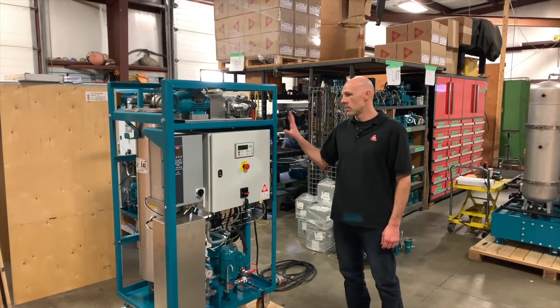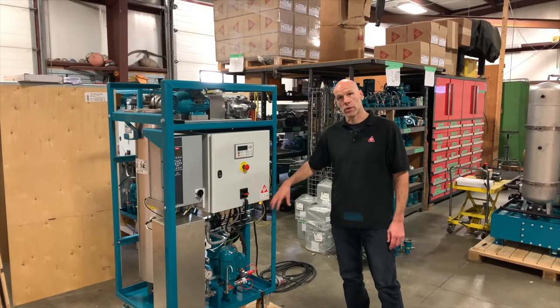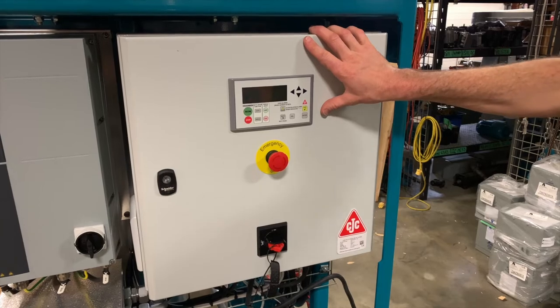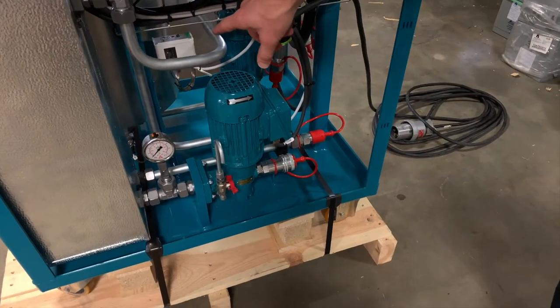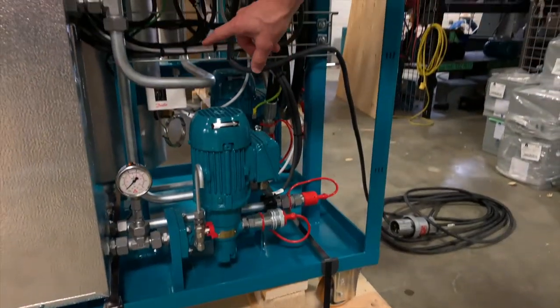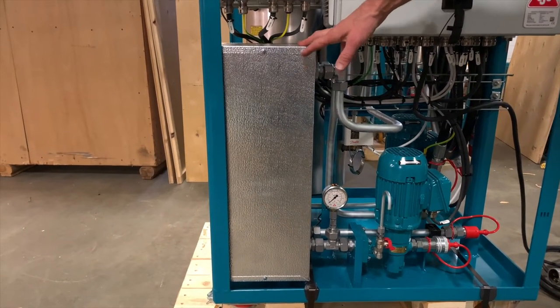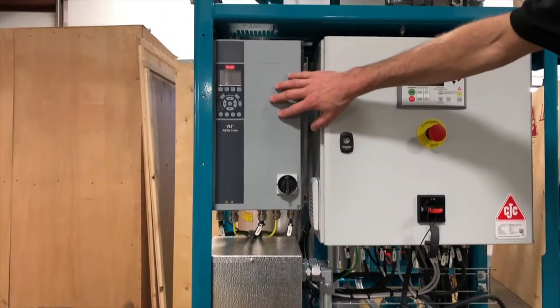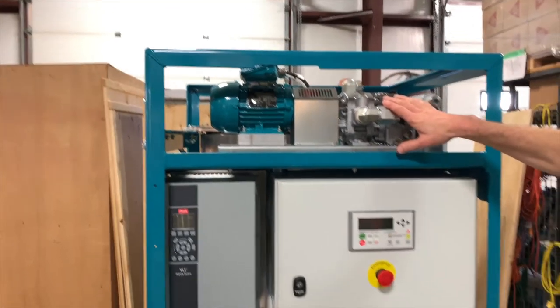I'm going to talk you through the main system components, and then I'll show you the flow path that the oil takes through the system. Starting here, we've got our main control panel. The pumps are located down below. We've got the thermostat for the heater, a cross flow heat exchanger, the frequency drive for the discharge pump, and up here is the air blower for the air circuit.